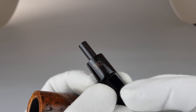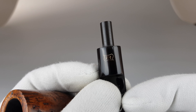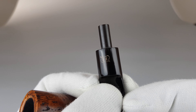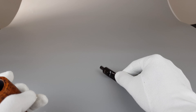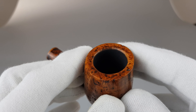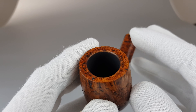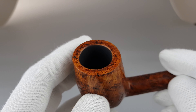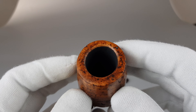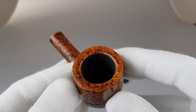I mentioned some oxidation left on and around the logo — it's really barely visible. I had to be careful with that part not to remove the logo itself, so if you look real close you're going to see only traces of oxidation left there.